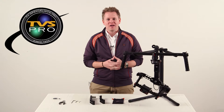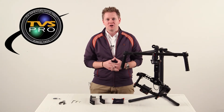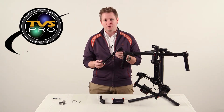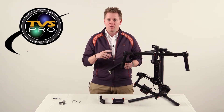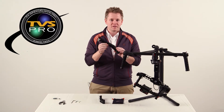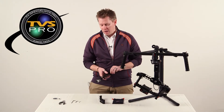Hi, I'm James with TVS Pro and today we're going to be doing some step-by-step instructions on how to install the spare or extended arms for the DJI Ronin. There are two versions: there's Part B which are the 50 millimeter arms — that's these ones, that's what we're going to install today — and then there is Part C, those are the 80 millimeter arms as well.